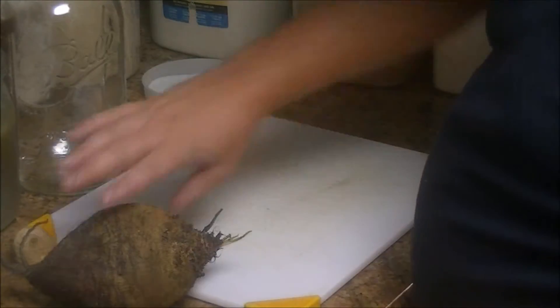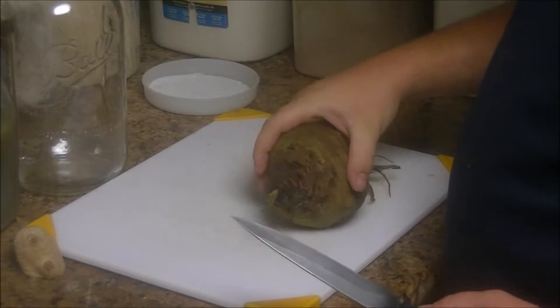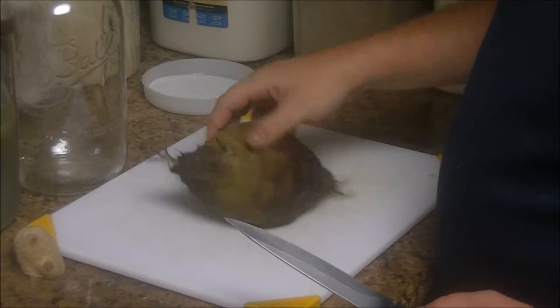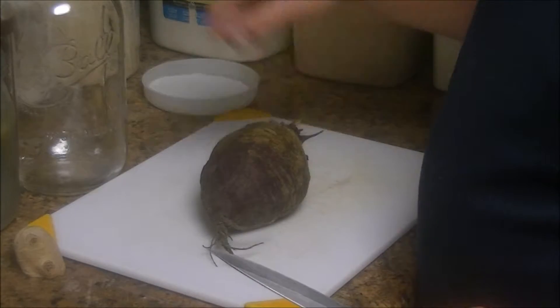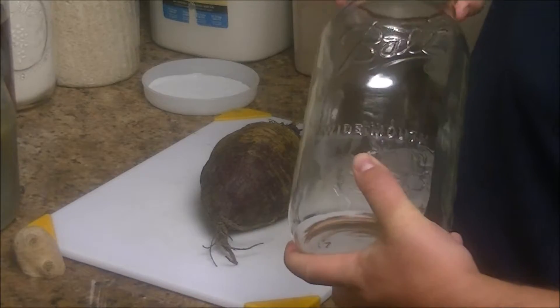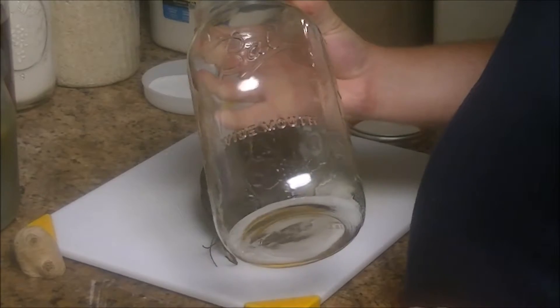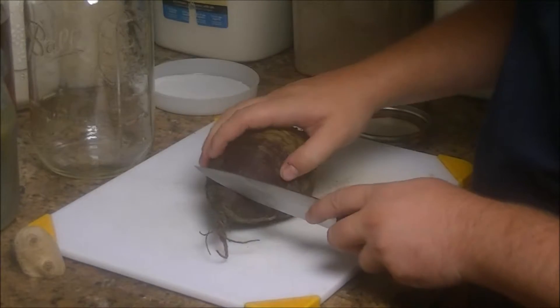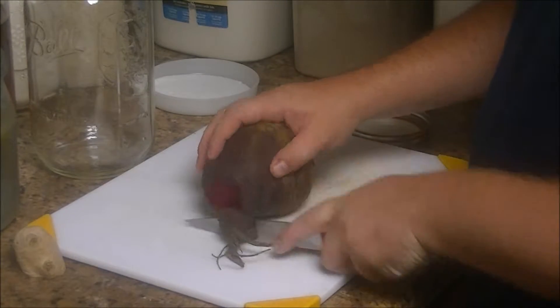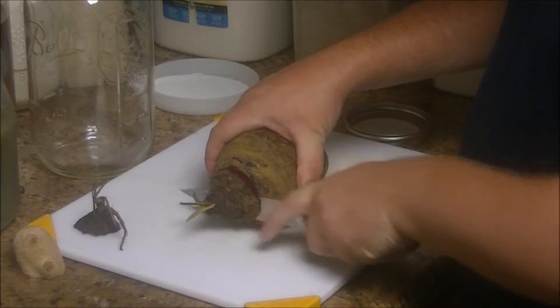So let's get moved over to the kitchen and we can get started. I weighed this in grams and it came out — I think it was about 550, something like that. I'm going to do all this in a half gallon jar. I'm going to cut the top and tail it — cut the ends off like that.